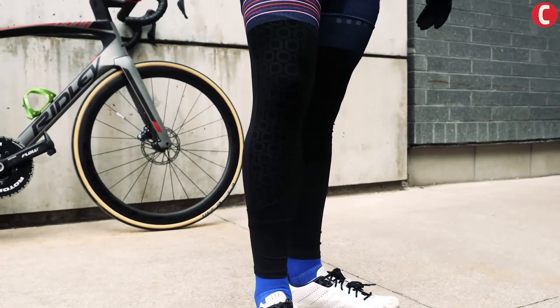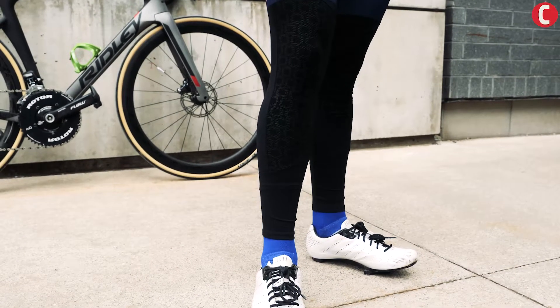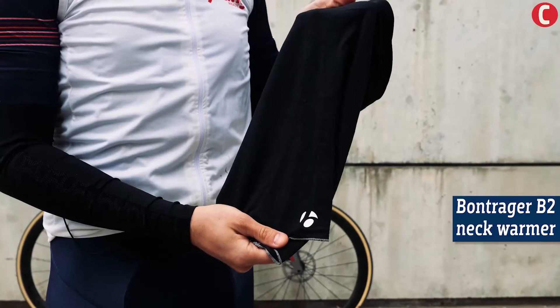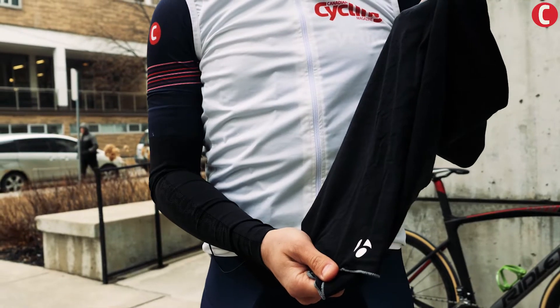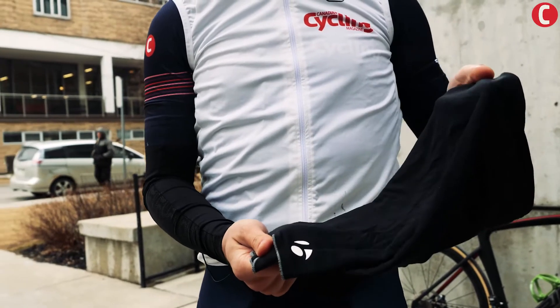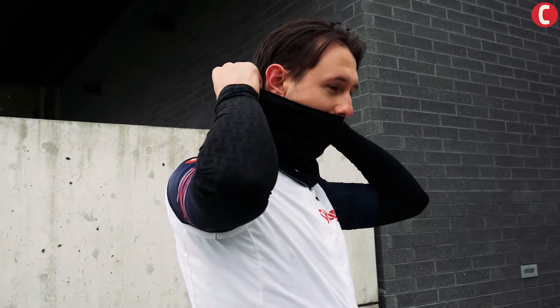If it's a little cooler you may be looking at wearing a full bib tight or something a little warmer. A neck warmer like the Bontrager B2 is a great option to cover up your neck and keep it a little warmer when it's cool out, especially if there's a bit of a chill in the air.